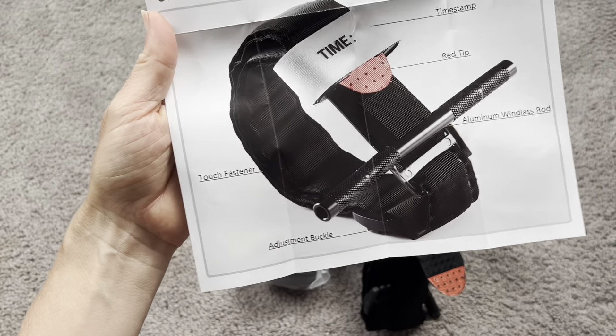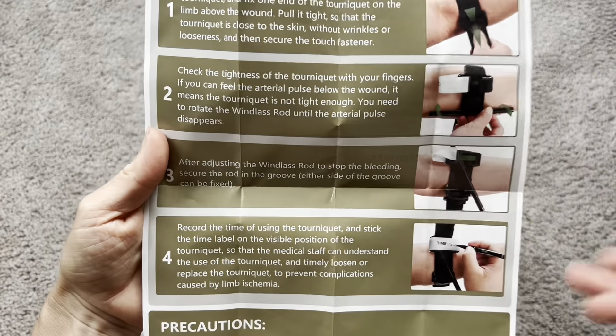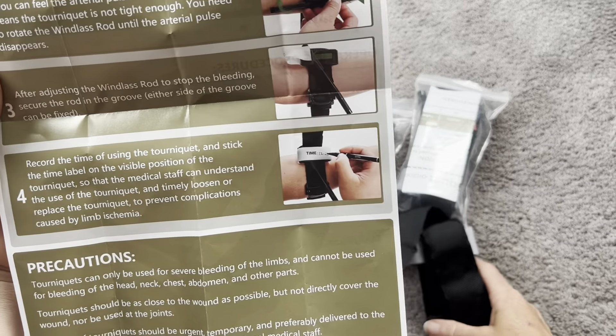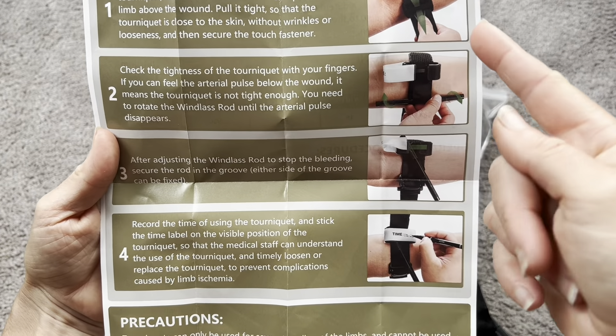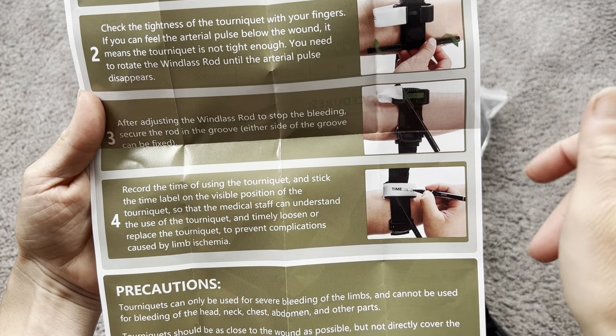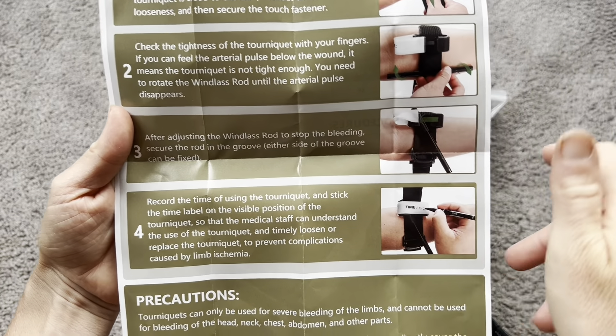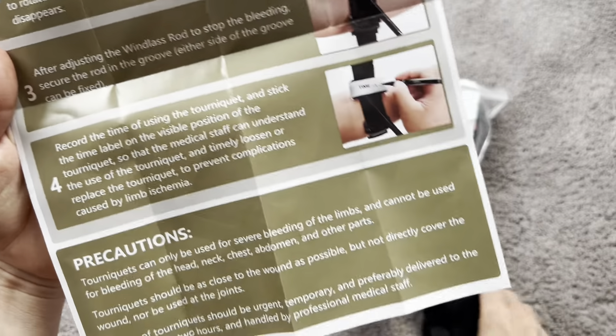They're very simple to use and have a few great features. It does show you exact directions on how to use these, so you want to go over this when you first get them so that you know how to use them in an emergency. All you're going to do is pull it tight and twist this windlass rod, which is going to really tighten the tourniquet and completely stop the bleeding. You turn that until the bleeding stops, and I love that it has a time stamp so you can write down exactly when the tourniquet was applied.